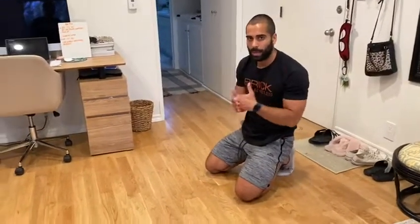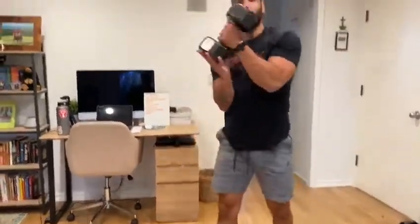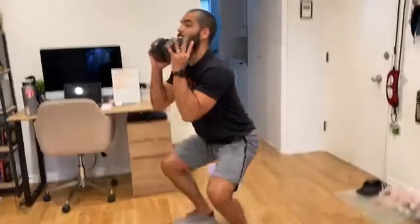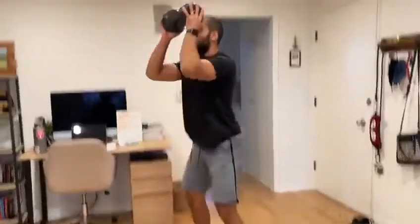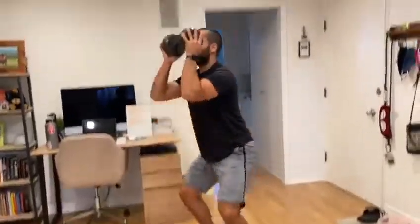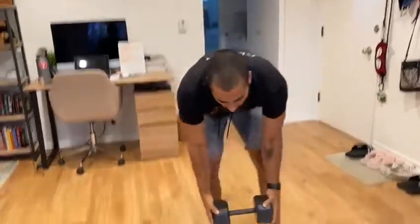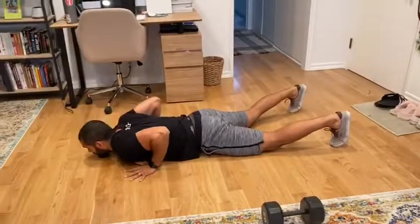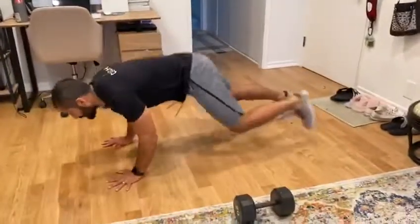For the goblet thrusters, hold the dumbbell by the head, sit back into a full squat, and punch the dumbbell overhead — use that leg drive. Take a deep breath at the top and control your heart rate. For the burpees, two options: kick the legs back, chest and thighs hit the ground, kick back up into a clap overhead; or you can step in, step out, and step into it.